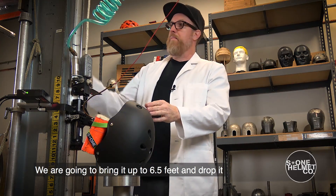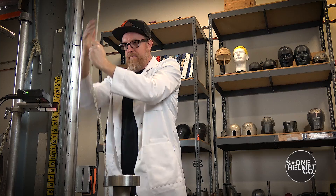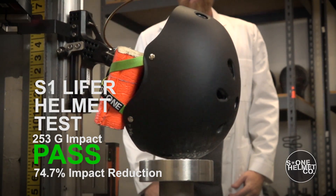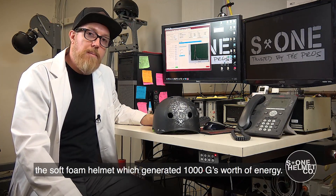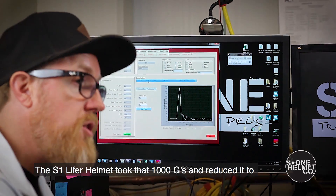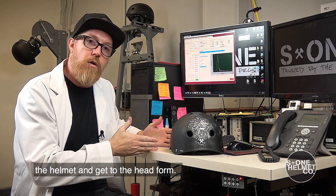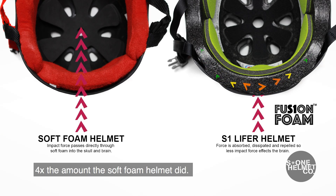We have the S1 Lifer helmet on the head form now. We're going to bring it up to six and a half feet, drop it from the drop tower and see how it performs. The S1 Lifer helmet was dropped from the same distance, which generated 1,000 G's worth of energy. The S1 Lifer helmet took that 1,000 G's and reduced it to 253 G's, which is a pass for the high impact test. The soft foam helmet allows impact energy to go directly through to the head form, while with the S1 Lifer helmet, the fusion foam crushes that energy and disperses it, reducing it four times the amount the soft foam helmet did.